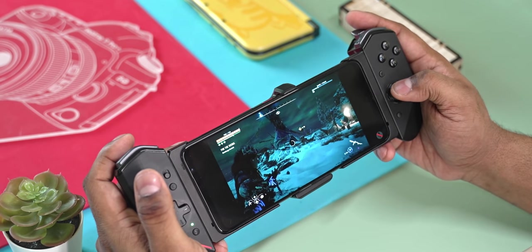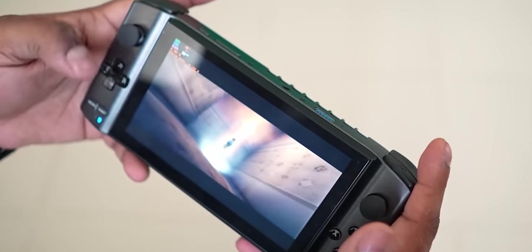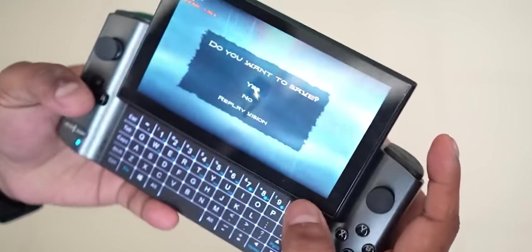That's pretty much it for part one. In part two, let's talk about everything priced over $300 — from more expensive Android handhelds all the way up to full-fledged Windows PCs as handhelds. If you found this useful, please hit thumbs up, subscribe, and turn on notifications. I'll catch you guys in part two — Ash here from C4ETech, signing off.